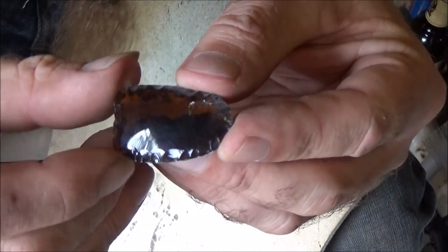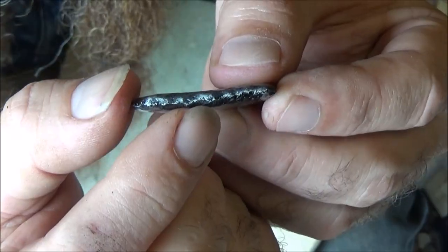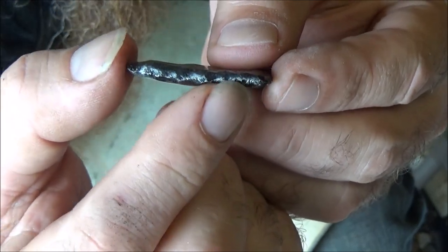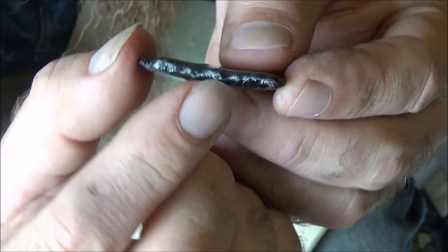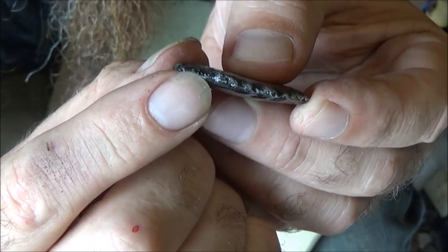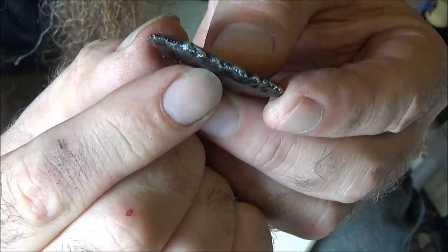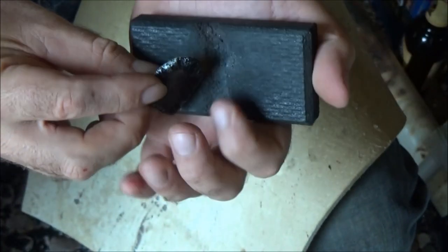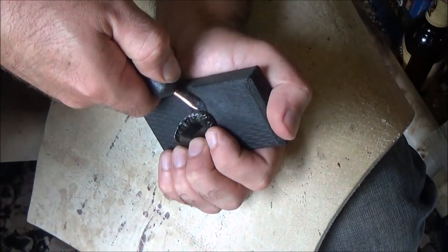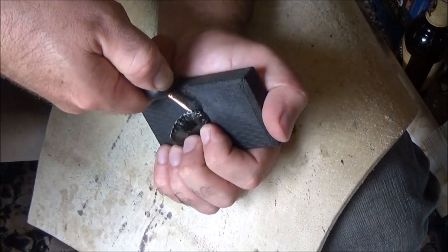I'm done with the first round on each side. This is something that took me a long time to learn: you want to make sure that what you're going to pressure flake is below the center line. I'm going to start up here at the tip and start driving flakes across the face into the piece very gently. With a nice sharp pressure flaker, instead of going straight down, I'm going in and down.